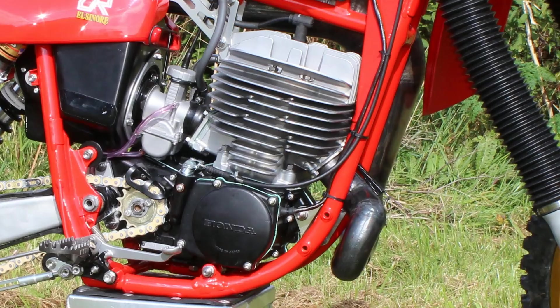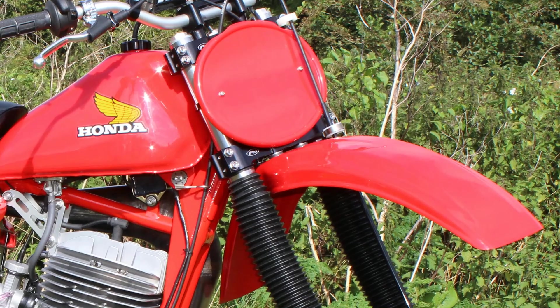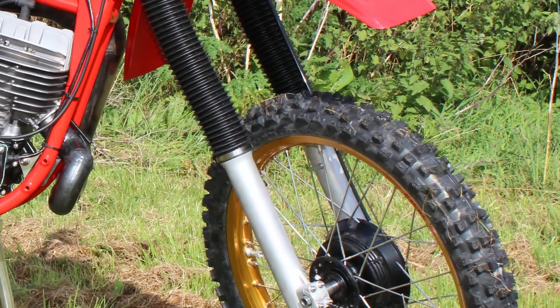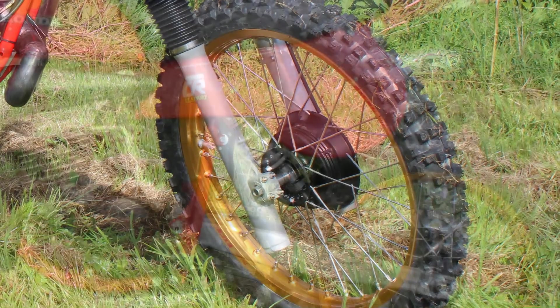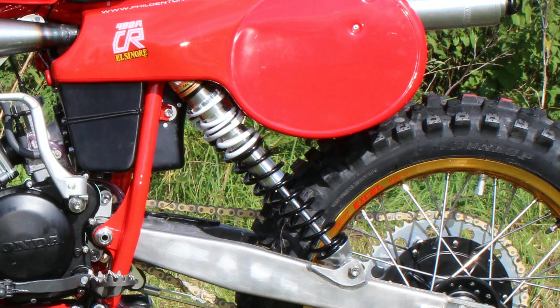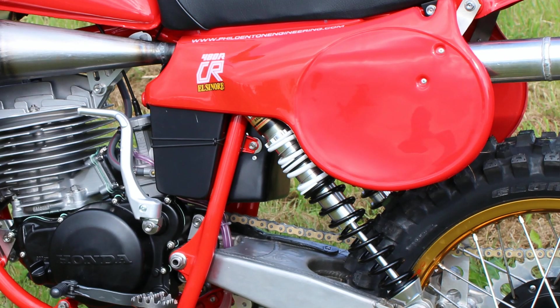The secondhand forks for these bikes also went under the Denton microscope and were totally rebuilt to as-new condition with brand new internals, ending up equally as good if not better than the Honda originals. A top-of-the-range set of Works Performance rear shocks were then fitted — these are top quality items and perfect for use on one of these old twin shockers, and without doubt they will be tested to their limit on what can sometimes be a very bumpy track at Farleigh Castle.